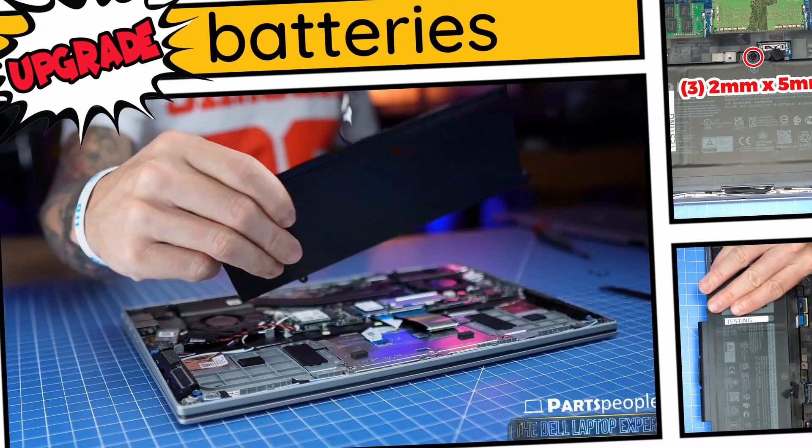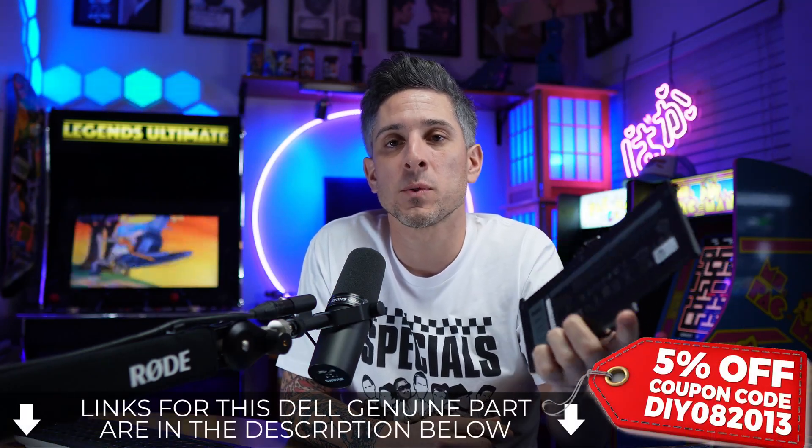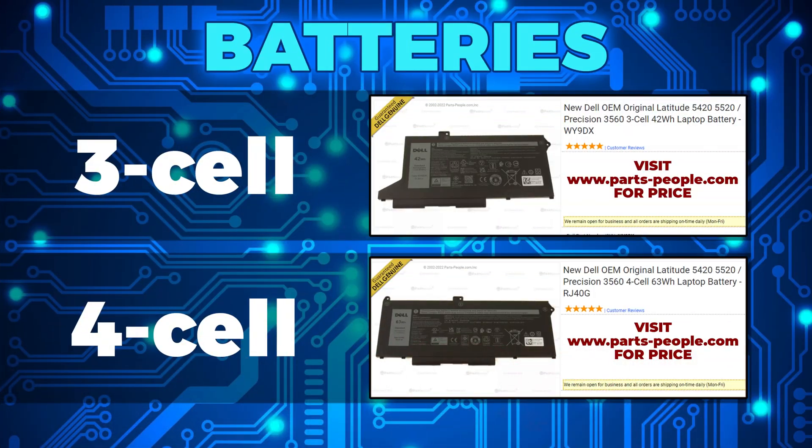This model has the option for a larger capacity battery. This is very useful for anyone needing a longer battery life between charges. Here are the two battery variations for your laptop.